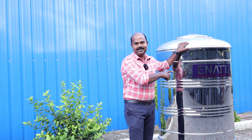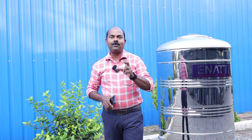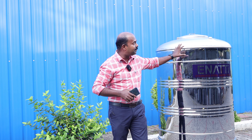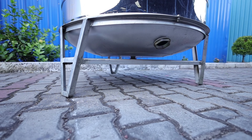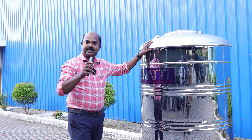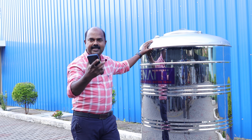This is the N.R.T Stainless Steel Water Tank. If I tell you a little bit about this tank — this is self-cleaning technology.